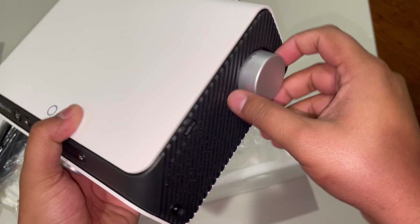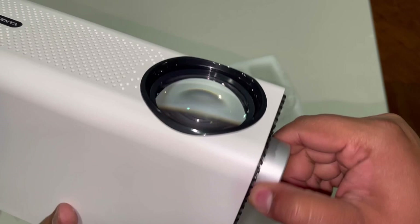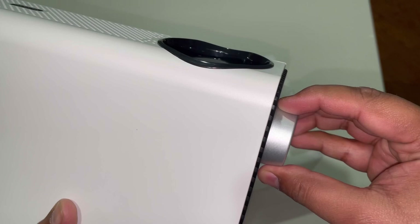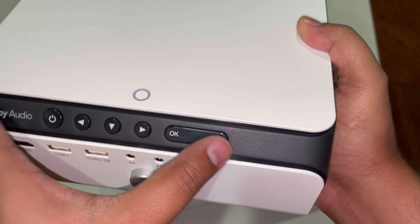This dial right here is to zoom in and zoom out, so it does rotate. And you can see that when you do that, the lens actually comes out. Here on the back you can see it has the Dolby audio label, the power button, left, down, right arrow keys, OK, and the back button.